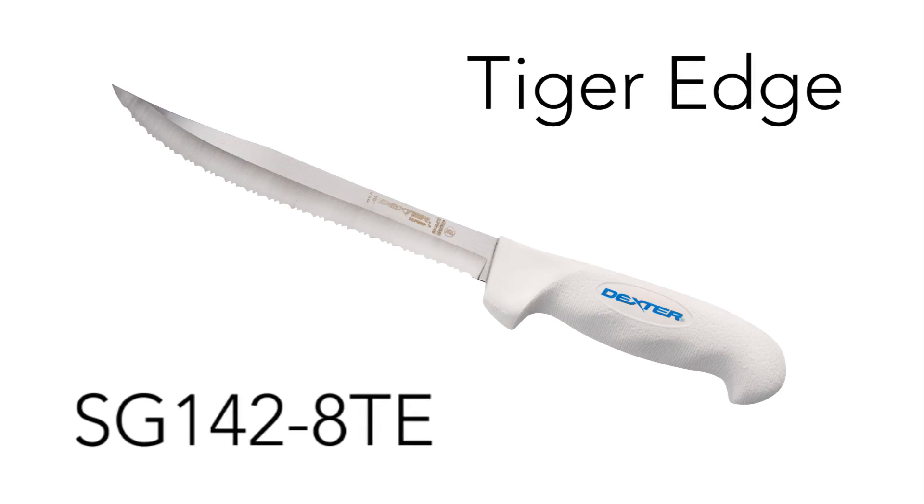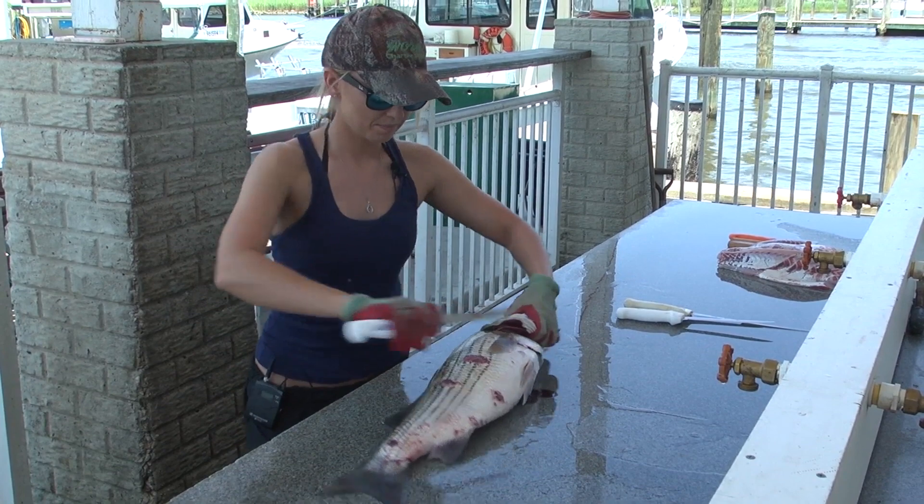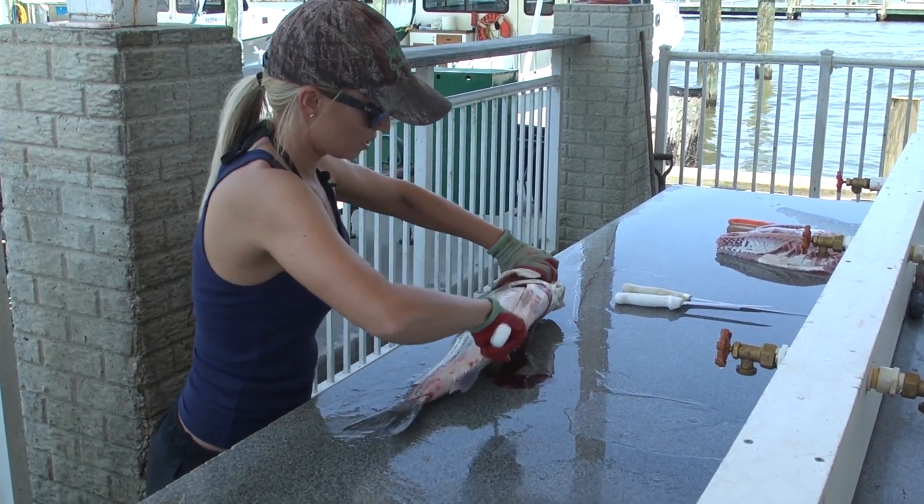So we're going to take our first knife — serrated edge right here — cut right behind the head, slide right around the stomach.